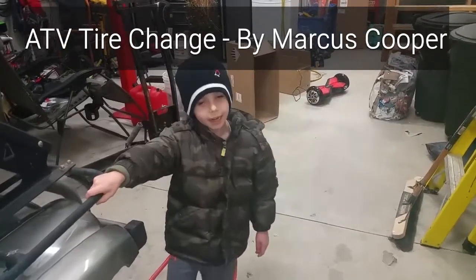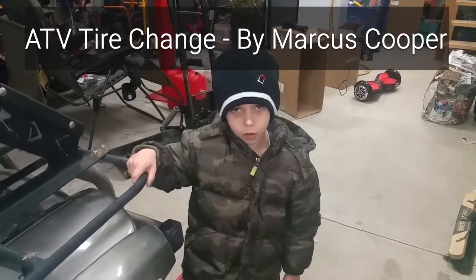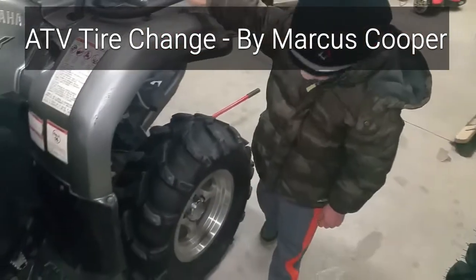Hi, my name is Marcus and today I'm going to show you how to fit a tire on a wheel.